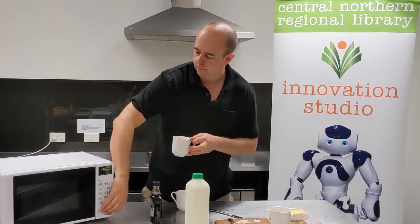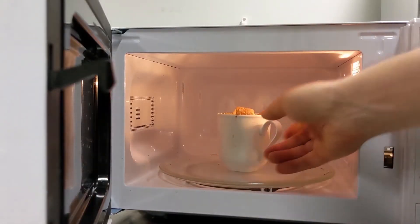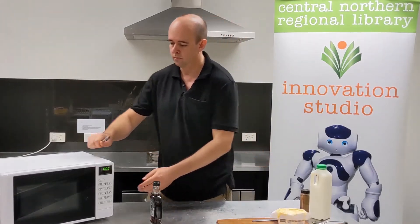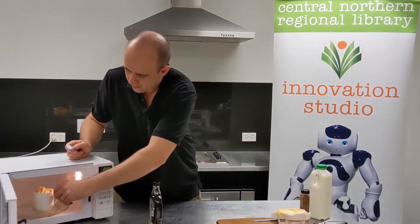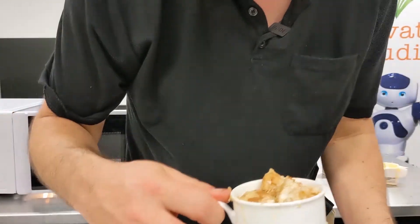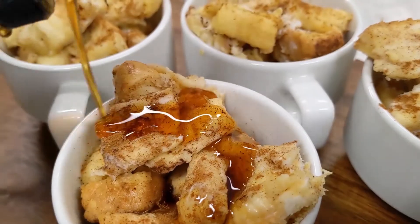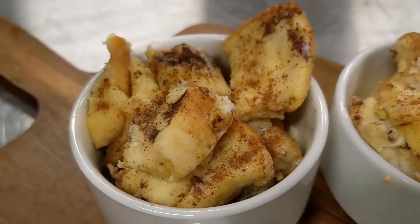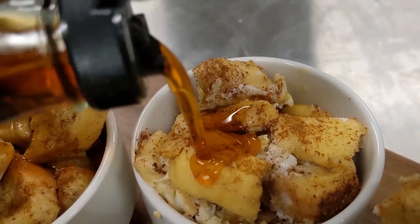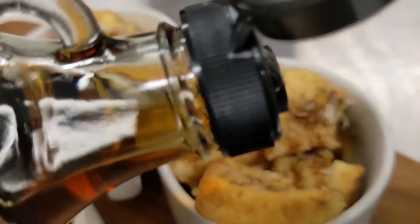Pop that into the microwave for a minute and a half. Look at that, pretty good. That syrup makes it better. And that's it — delicious French toast in under two minutes. We hope you enjoy your microwave French toast, whatever you put on yours.